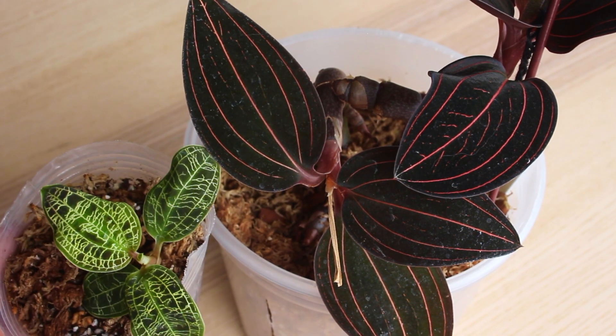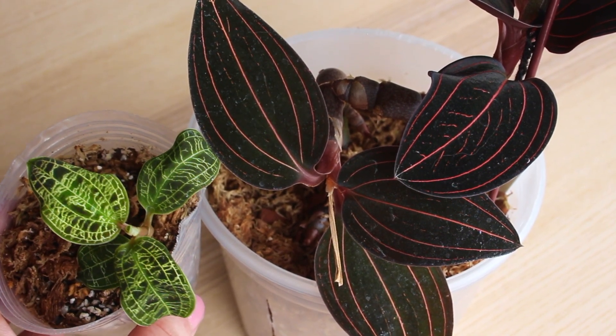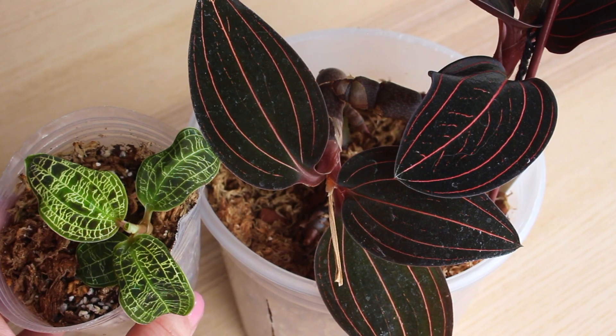Here, just for a size comparison, is a Makodes petala. I just wanted to show you how much larger the Ludisia discolor leaves are than this tinier petala.